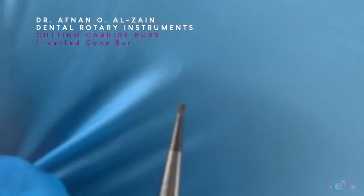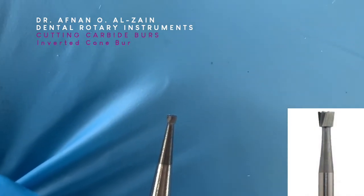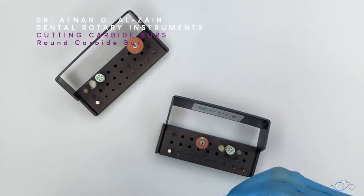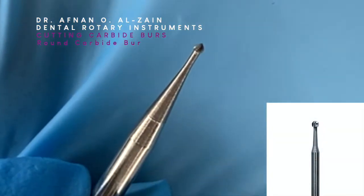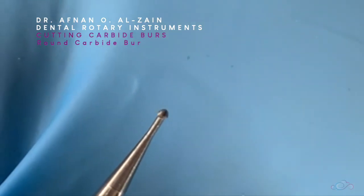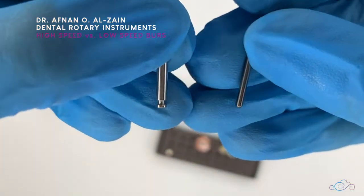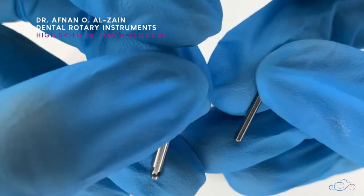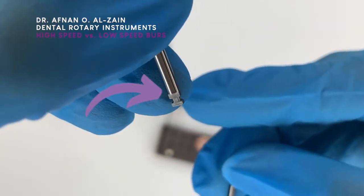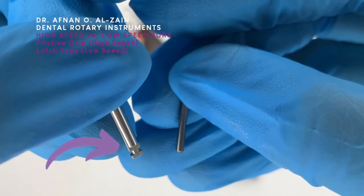Then we have the inverted cone burr. We can see from its shape that it is like a cone but inverted, and it has a flat end. After that, we have the round carbide burr — it is rounded in shape. All of these burrs come in different sizes, and they come either in high speed or low speed. To know the difference, look at the bottom: if it is rounded and smooth at the bottom, this is the high speed — called the friction grip. When you see a little notch, this is the latch type, which means it is low speed.